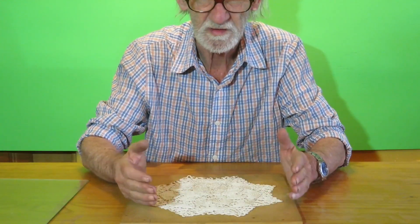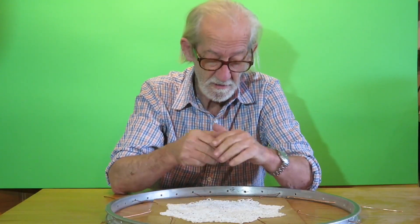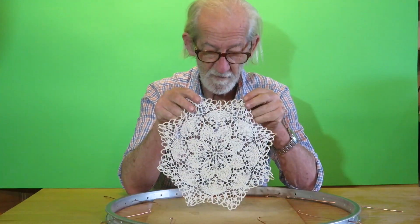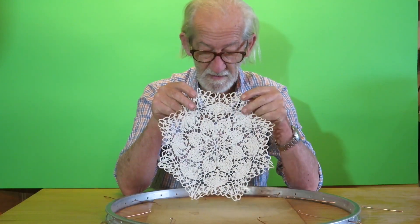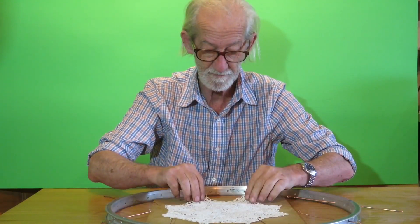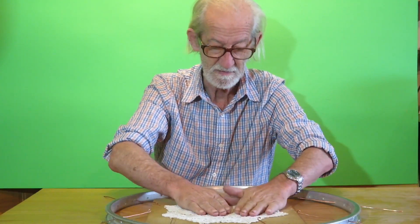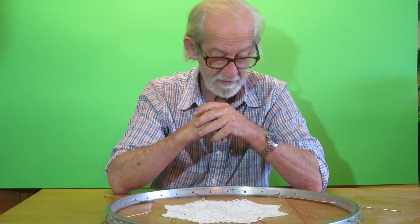This is what comes out of this video. Okay friends, there we are. We've fixed the form of our crochet centerpiece — it's ready to put on the table and put something on top of it, something flowery or whatever.